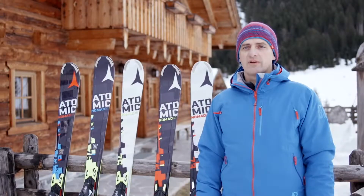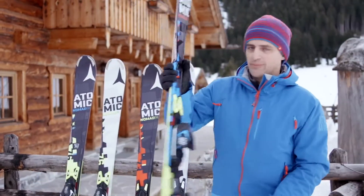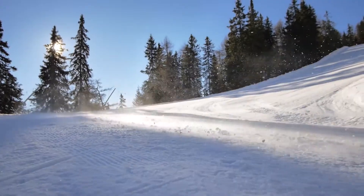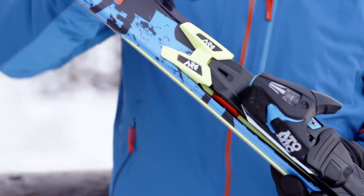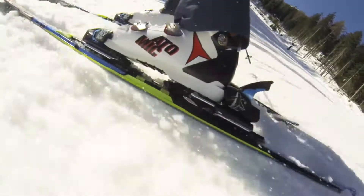One of my personal favorites is the Tempa TI. This one is built for hard pistes and high speed. Like all the other premium models in the Nomad S range, the Tempa TI features our unique ARC technology to concentrate your entire power to the center of the ski.